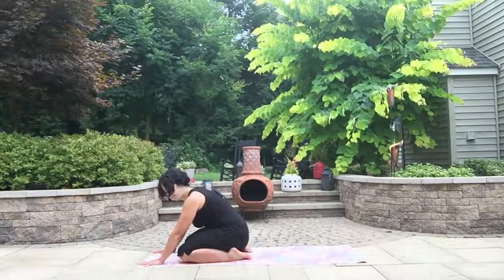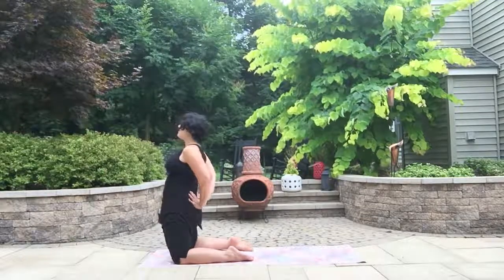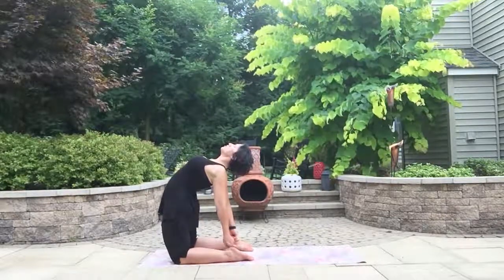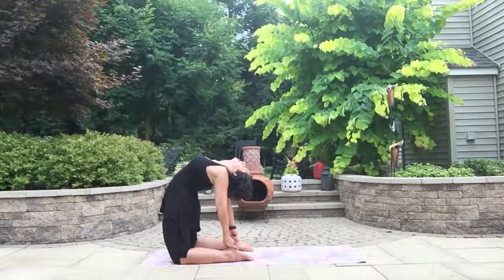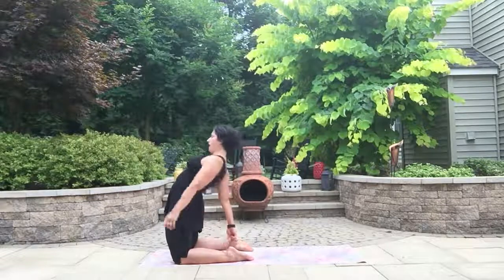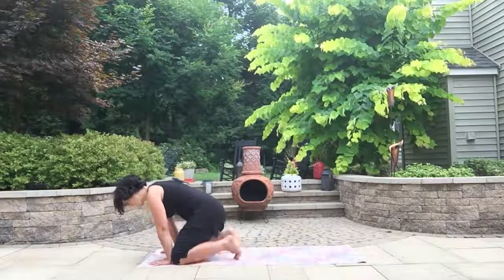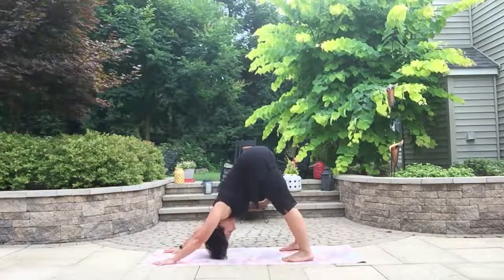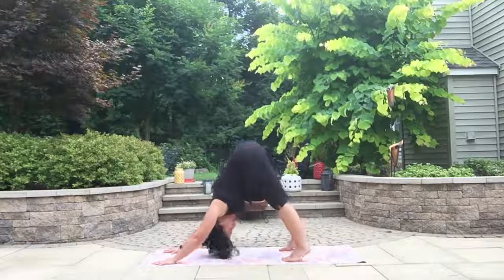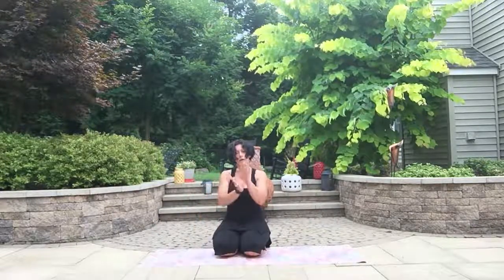Let's do camel one more time. Inhale, coming up. Two fists between the knees. Press the hips forward, then push hips forward as you reach hands back — chest stays forward, and once you've got your heels, maybe let your head go. Hold for another two breaths. Inhale, bring your head up, come up, sink your hips back, and let's come into downward facing dog just for a moment.